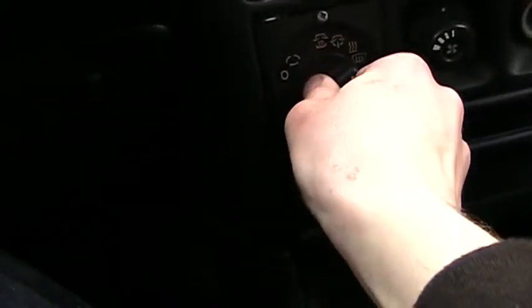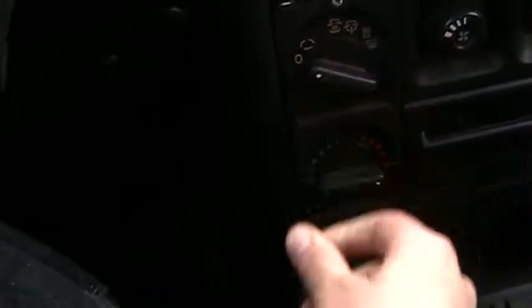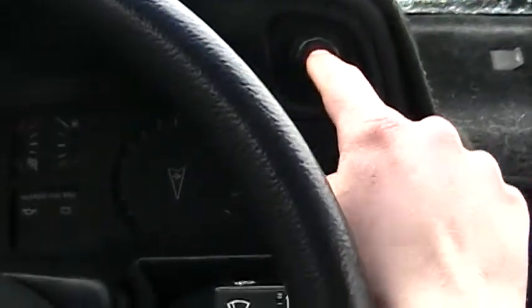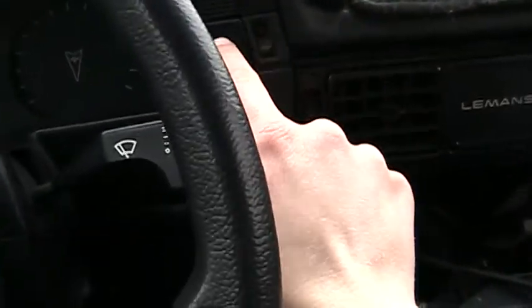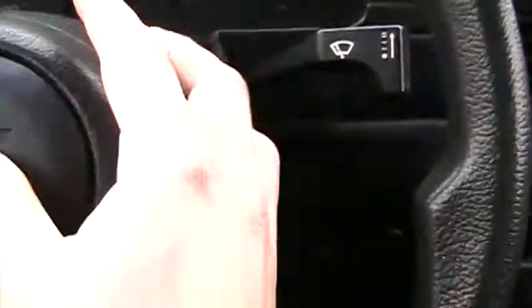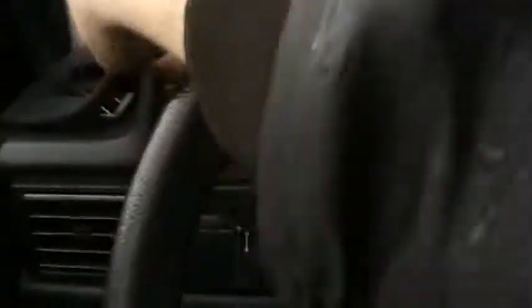Fan speed, defrost, heat, circulate, something, ashtray, cold, hot. Le Mans. Hazard. Defrost. No tach — that was an option. Wiper, horn, headlights. Lots of peaches.